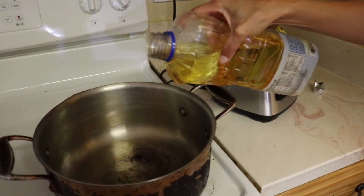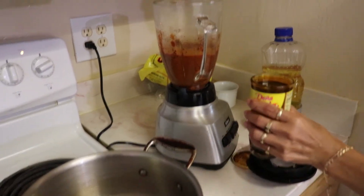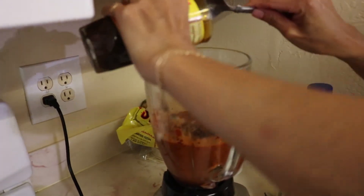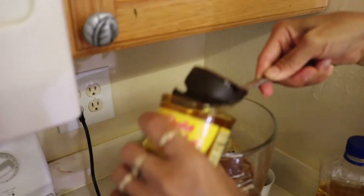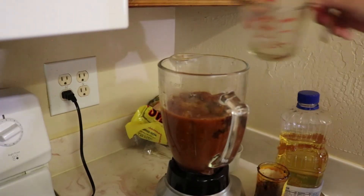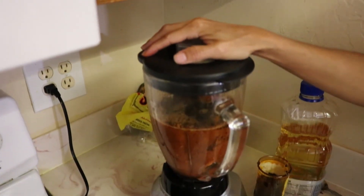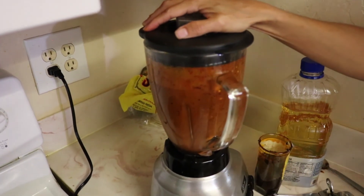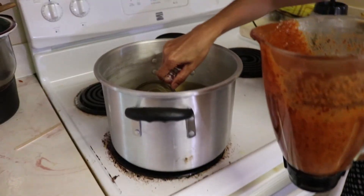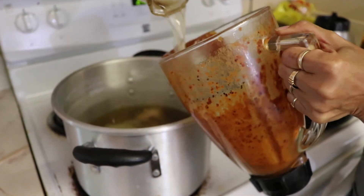We will add some oil to a sauté pan while the blender does its job. Next we will open up the Doña Maria bottle of mole and add half of it to the mix. Take another cup of chicken broth from the chicken soup and add it to the mix and blend again. Now we will add the mix to the oil in the sauté pan. You can rinse the blender with some chicken broth and add it back into the sauté pan.